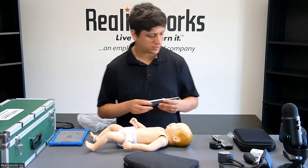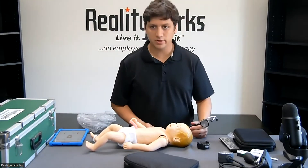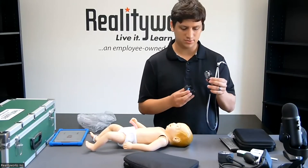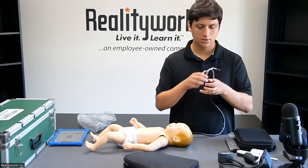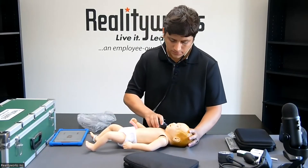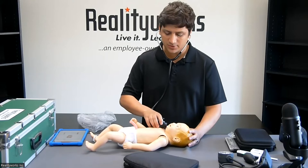Now we'll practice auscultation. We do not give you a stethoscope — students will provide their own stethoscope for sanitary reasons — but we have the Reality Scope here, which will clip on to just about every stethoscope. We'll slide that into the clips right up there. Using this, we'll go ahead and listen to the lungs, listening for normal breathing sounds or to notice anything odd that's happening. We can listen to the heart as well.